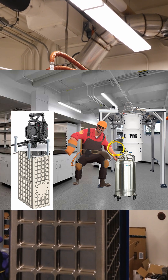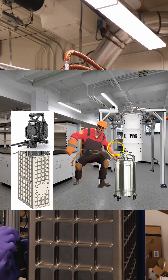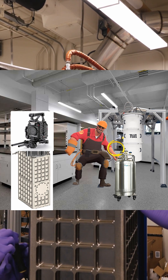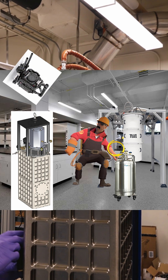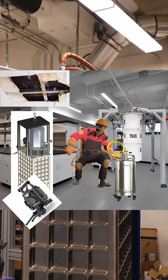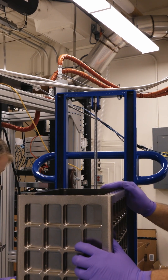Those four number six bolts failed, the entire camera head — which had the CCD and all the electronics in it — flew up, hit the ceiling, left a dent, fell on the floor, one week before we had to deploy that instrument to Palomar. It was awful.